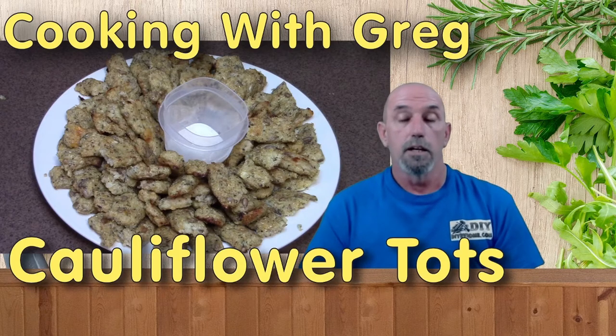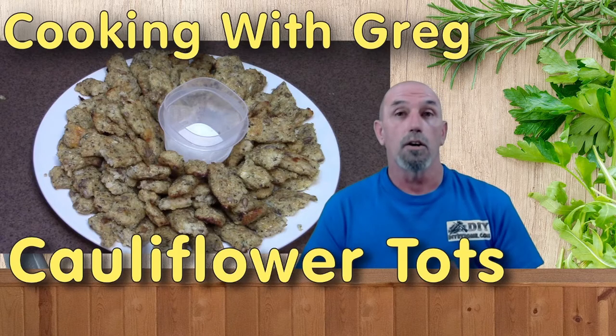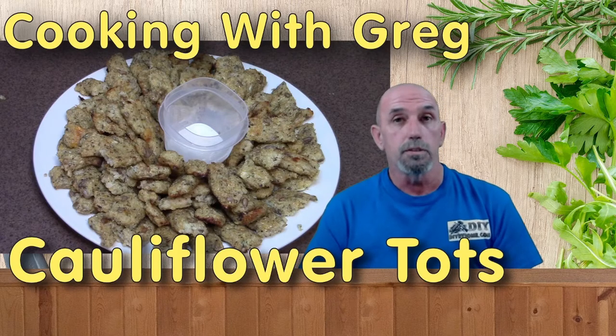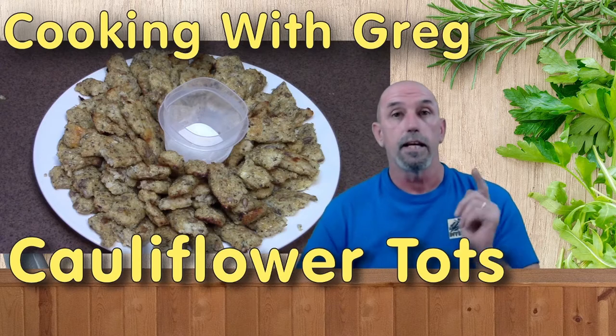Welcome to DIY RV at Home. My name is Greg, and today we're in the kitchen baking up some cauliflower tots. So without further ado, let's jump in the kitchen and make it and bake it.